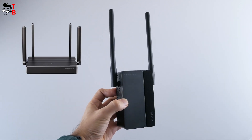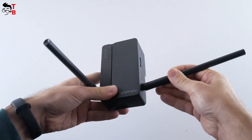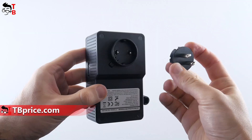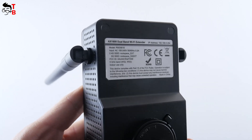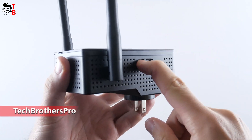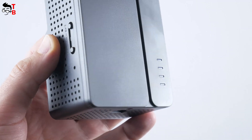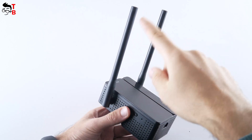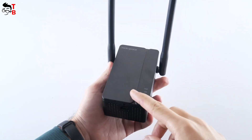The device has two 5 DBI antennas that you can rotate almost 360 degrees, but they are not removable. There is a gigabit Ethernet port at the bottom of the Wi-Fi extender. Before using it, you need to install the plug — just put it in and twist it. On the sticker you can read some technical information. There are ventilation holes on the sides, as well as 2.4G and 5G WPS buttons. On the front we can see the Rockspace logo and four indicator lights: power, WPS, 2.4G, and 5G. The new extender is not very compact, but those big antennas should provide a good signal.